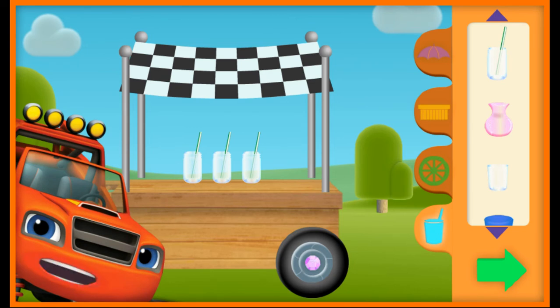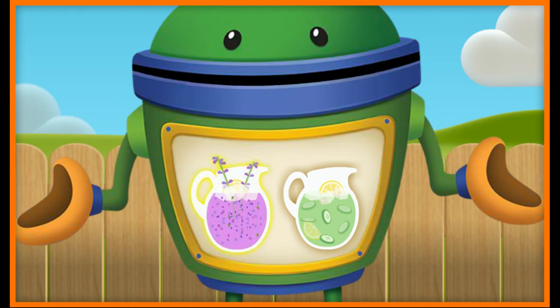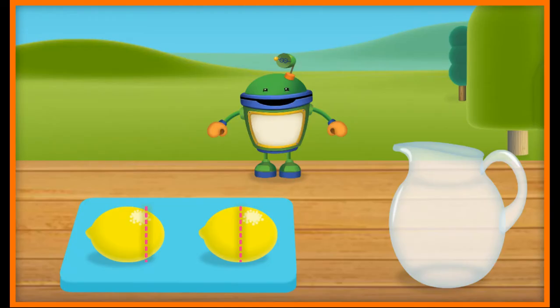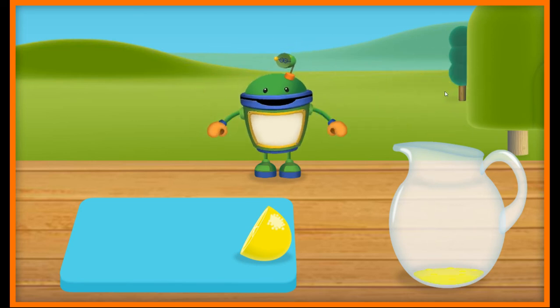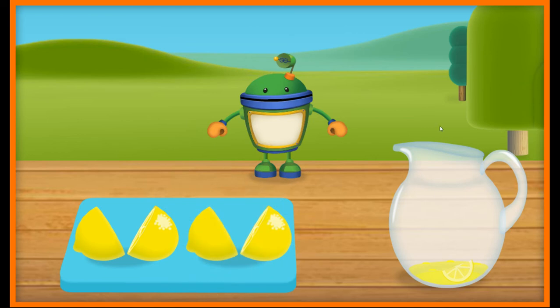Now that we've engineered a great lemonade stand, let's make some lemonade. We need to use our mighty math powers to mix up a lemonade recipe. Should we make Laughing Lavender Lemonade or Cool as a Cucumber Lemonade? Laughing Lavender Lemonade! Yum! First, let's slice some lemons. Yes! That lemon is cut in half. Looks super sour and super delicious. Let's slice another two lemons in half.